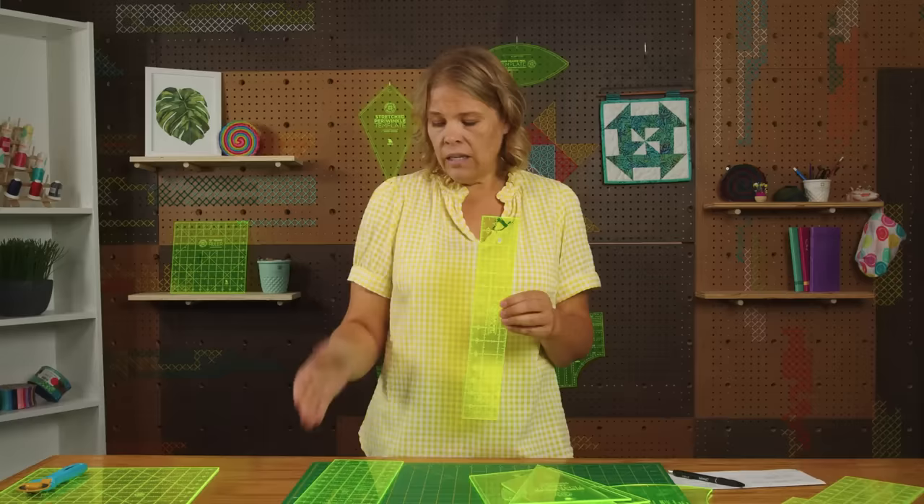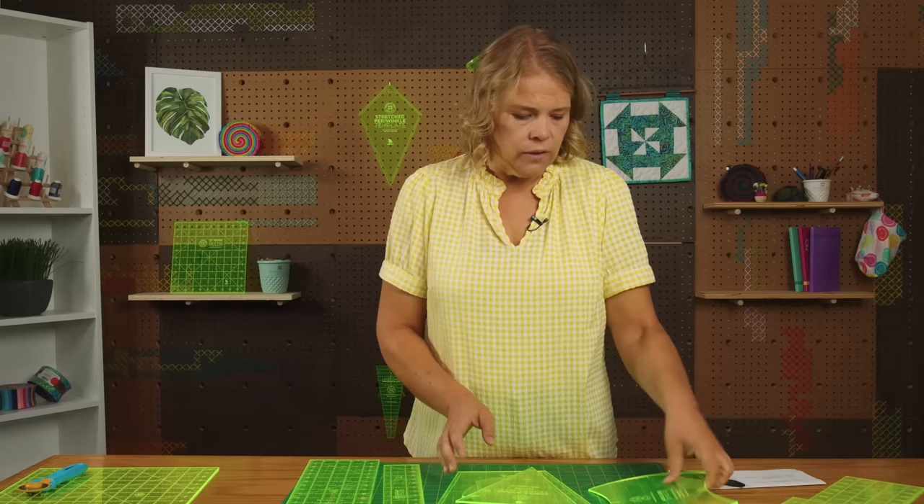Most of our rulers will have a 45 degree line, and this is typically for squaring up half square triangles. Often a 60 degree line will exist on some of the rulers, and that would be for making 60 degree triangles. So that is what those lines are there for.